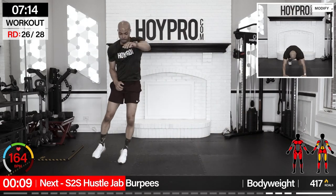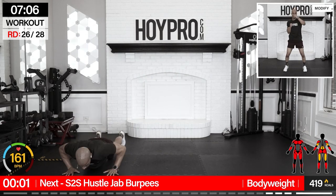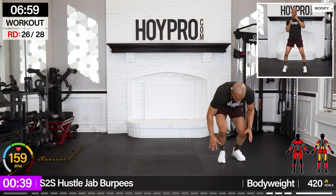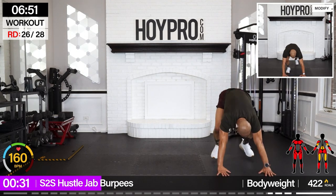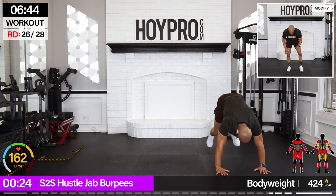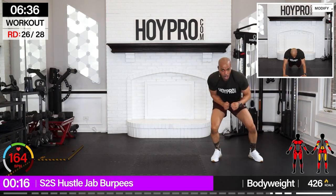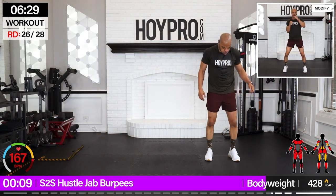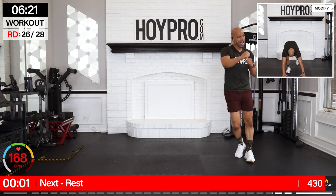Side to side hustle jab burpees. Bring a big energy here. Jab it over, push up and over. Hustle. Take the floor. Getting after it. Let off those guns — boom, rapid fire, and down. I'm eating dirt. Come on. Jab back over.